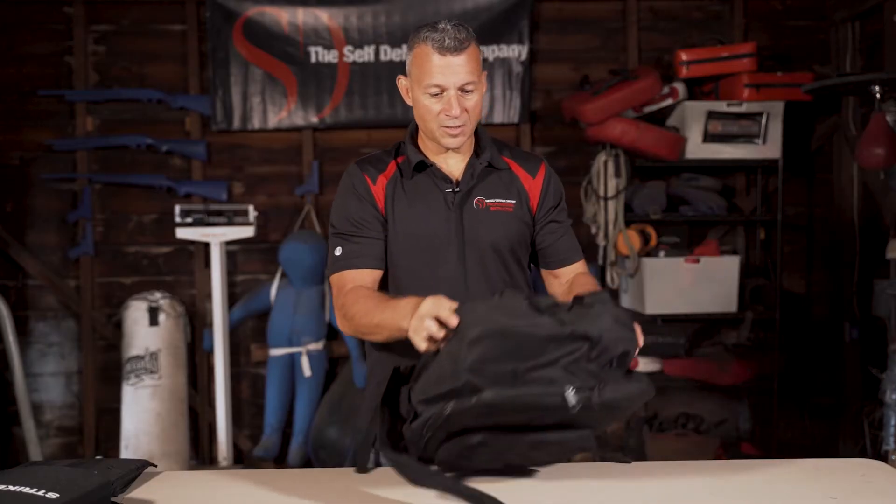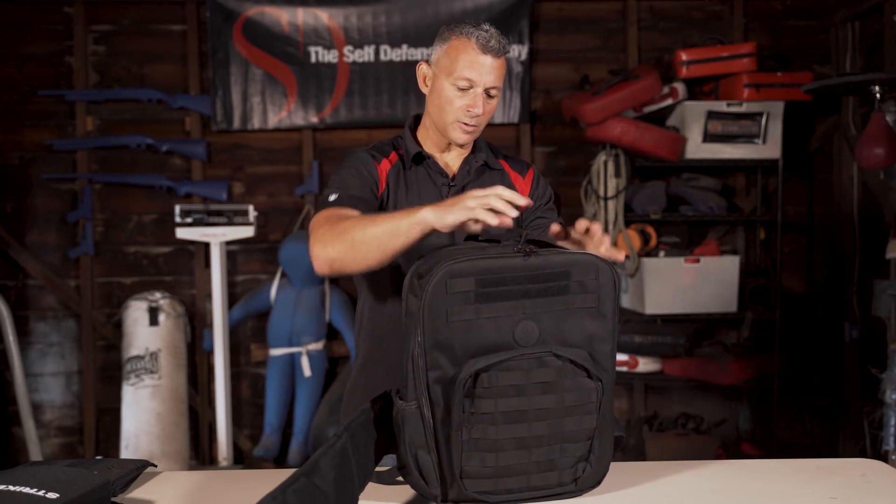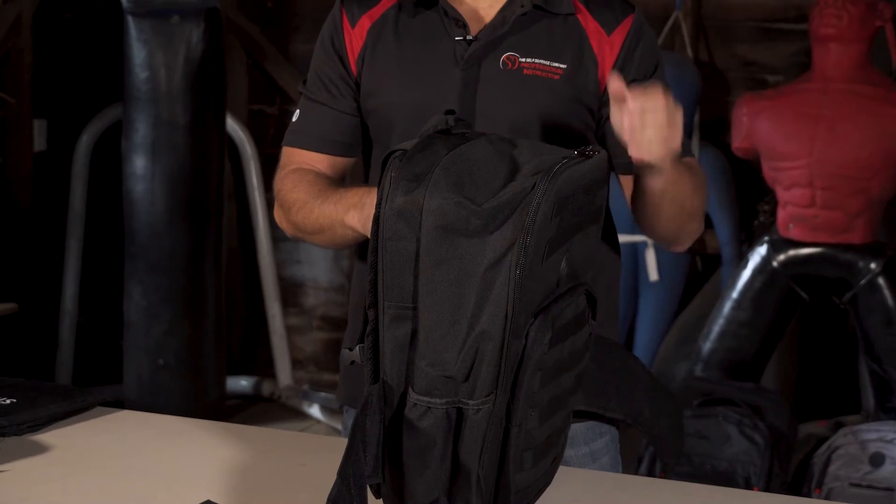100% concealment — this thing's loaded and you're not going to be able to see what's in here, whether you have a firearm attached to it, the armor, anything.